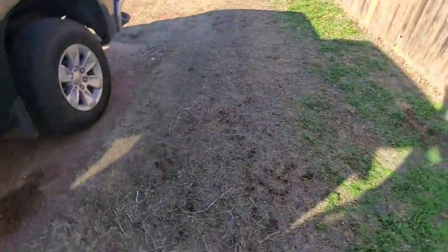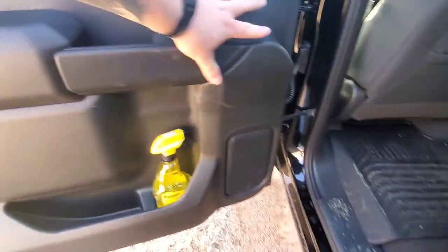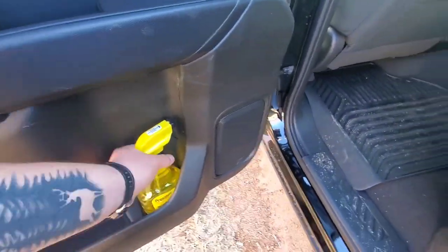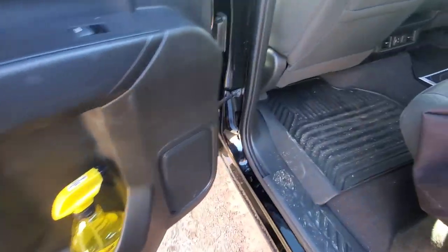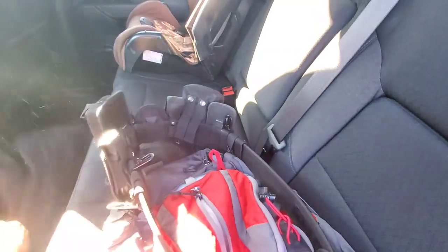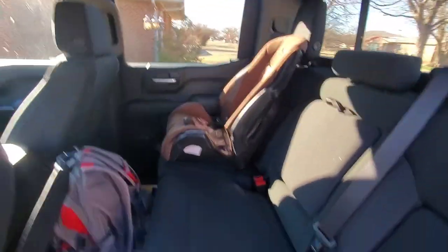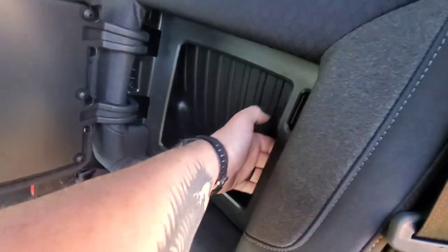We'll move back to the back seat. Not much going on in here — it is really dirty — but in here we keep some de-icer because it's been really cold here recently. And here's my work clothes and work jackets, so I'll move all this. Here's the back seat how it normally is whenever I don't have my work stuff in here. You can see I've got my boys' car seats.